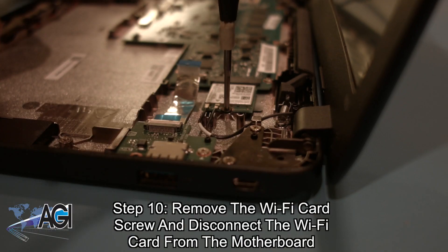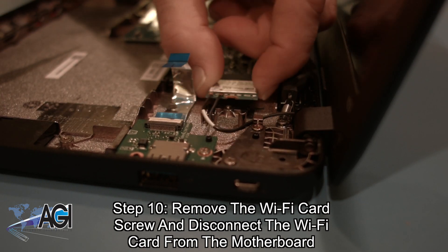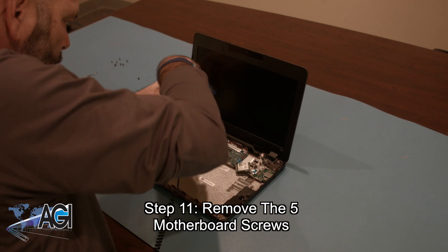Next, you will remove the Wi-Fi card screw and disconnect the Wi-Fi card from the motherboard. Now, you will remove the five motherboard screws.